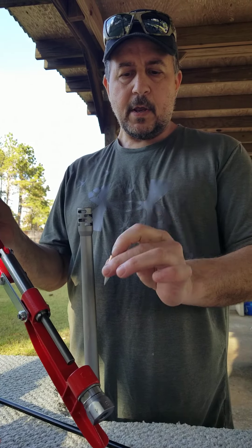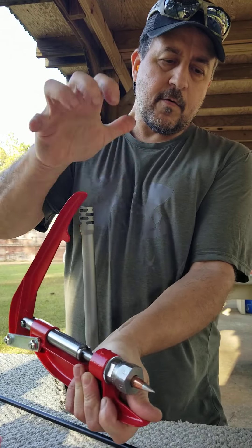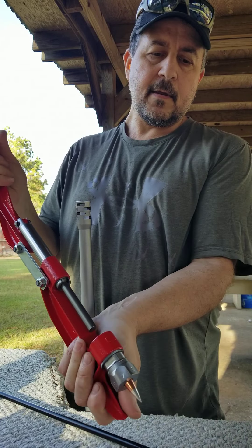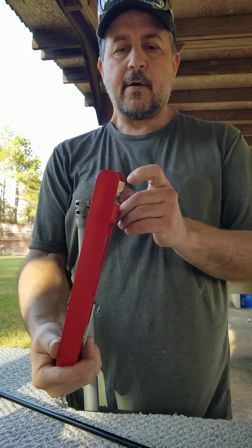You put your bullet like so and run it through. Usually a two-pass is good to get it tighter. You would simply turn this clockwise or counterclockwise to get a loose fit on the bullet.